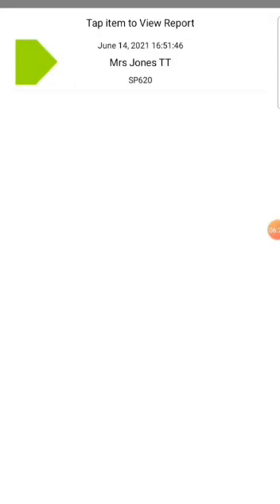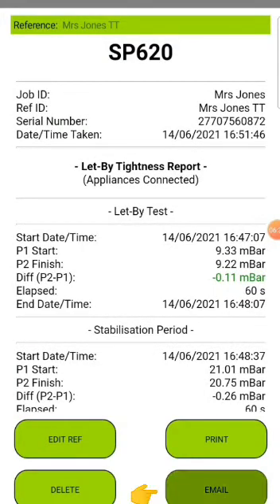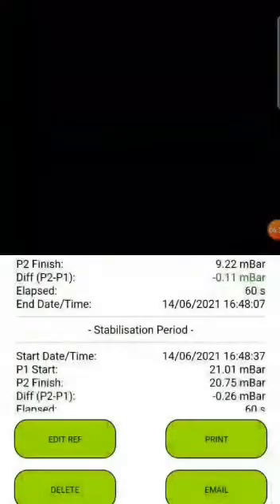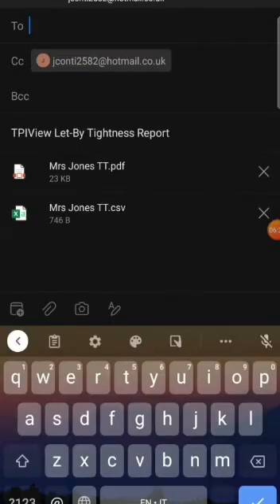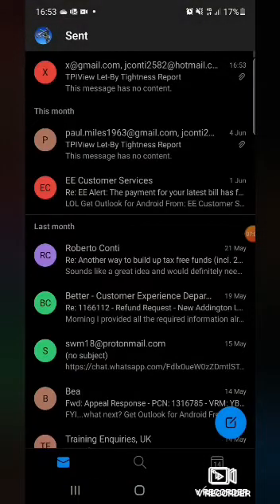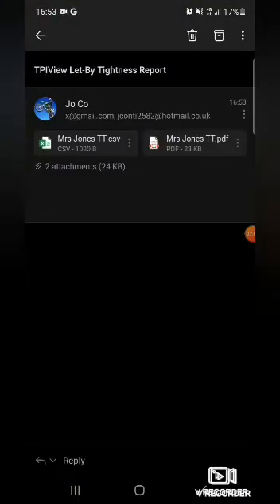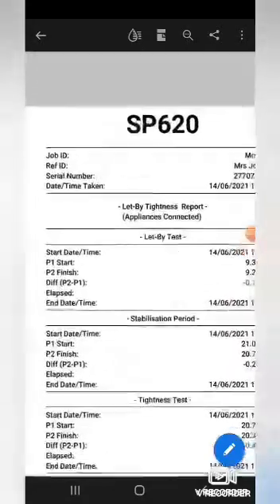You can then email it over to someone if you want - use the send button at the bottom of the app. You will receive a PDF and an Excel file. Here's the PDF - pretty good.